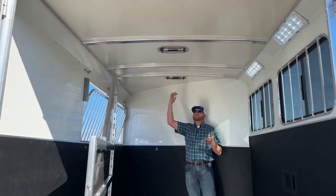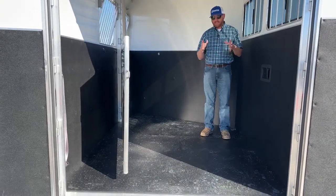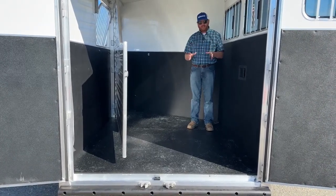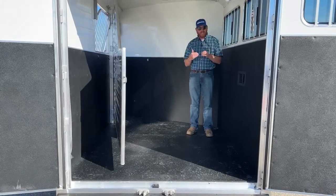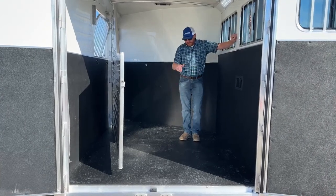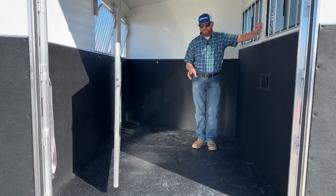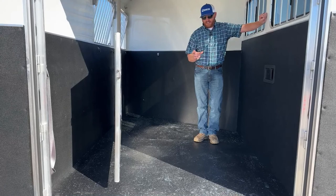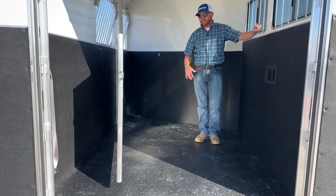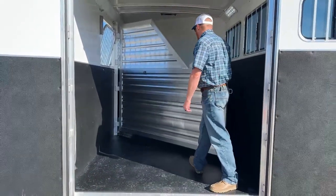The floor is the industry's best in today's market. It's a 12-inch extruded piece of aluminum that locks in high and low like tongue and groove. More importantly, if you look underneath these trailers, the I-beams that run across the length of the trailer are 4 inches apart, and there's a V-truss in the middle of that 12-inch piece. So wherever your horse is standing on this floor, they're standing on a support beam — industry's best floor on a Cimarron.